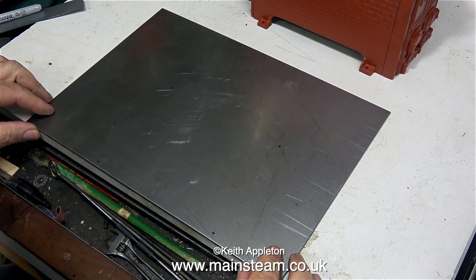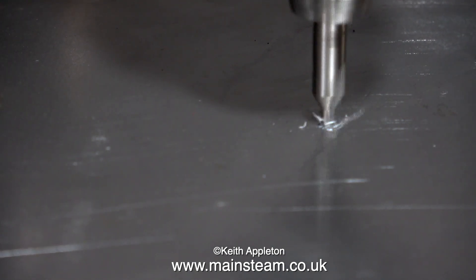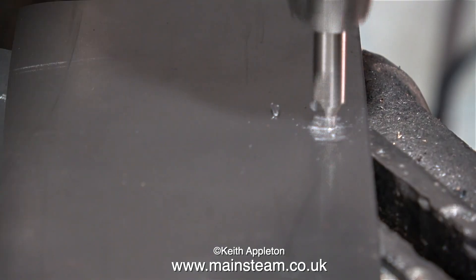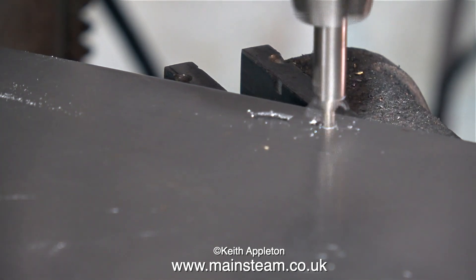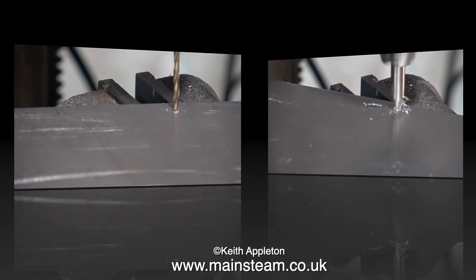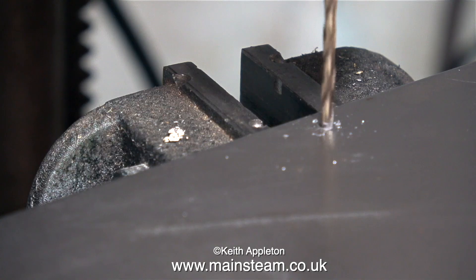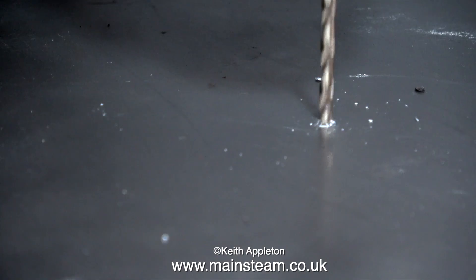For jobs like this I don't need to cover the steel in marking out blue. All I need to do is scratch a position for each mounting hole, mark crosses on the metal corresponding to each hole, then use a Sharpie felt tip pen to put a spot where I want the hole to be. This makes it easy to accurately spot the holes using a center drill. I'm using a center drill because a normal drill would wander, but once center drilled I did go through with a tapping size drill for 5BA.